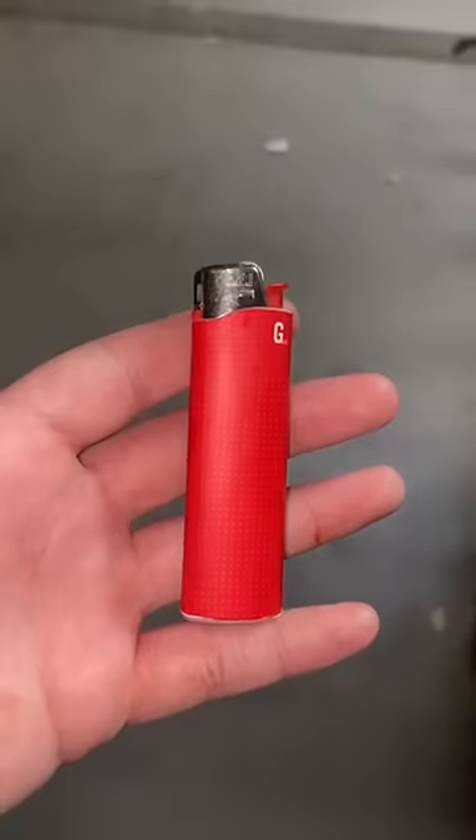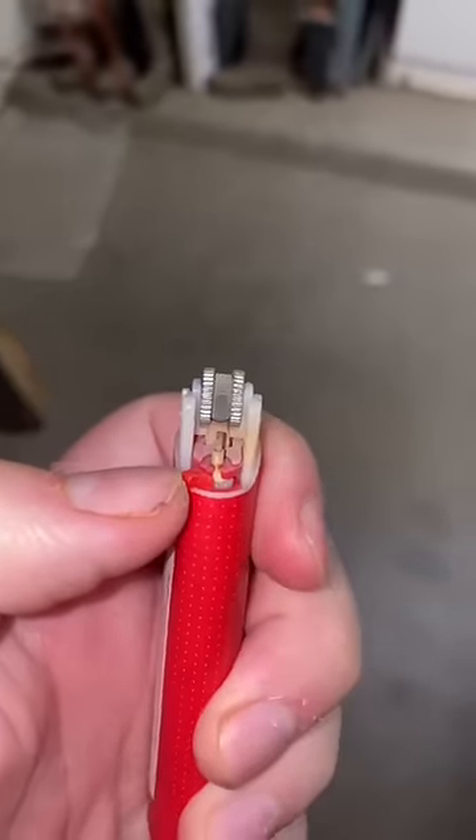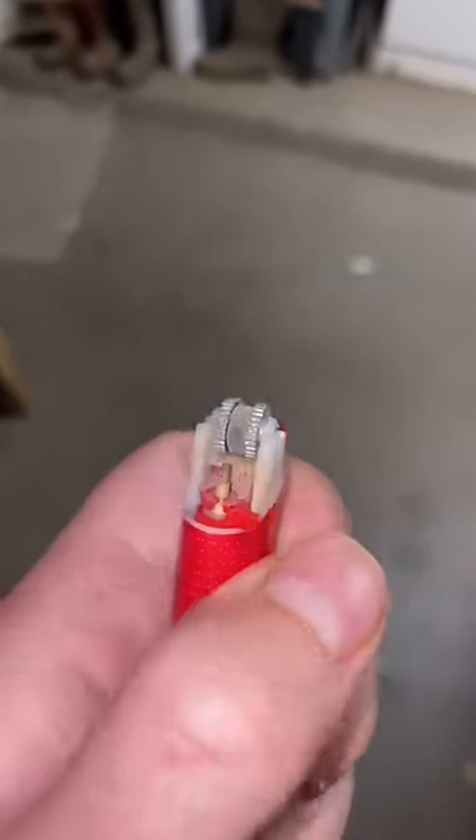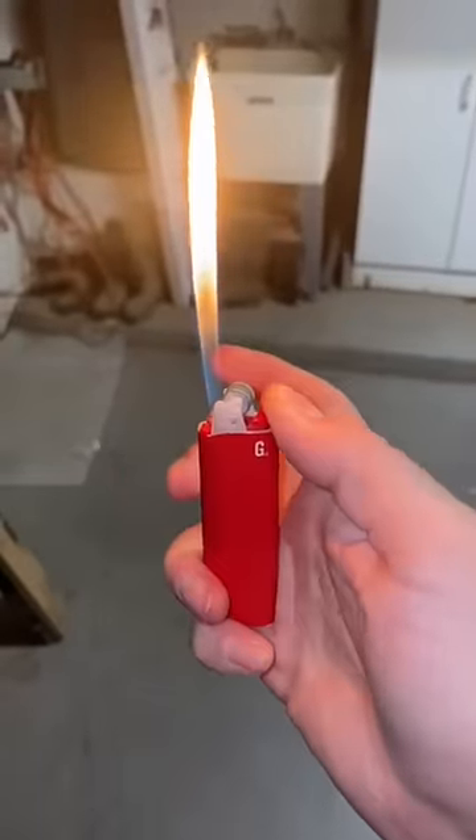So for this to work, you're gonna have to take the top part of this lighter off, then turn this piece all the way to the right — like that. Let's see... this was not a cap. So you know what this means.